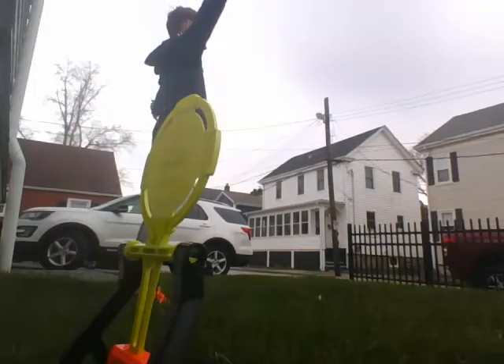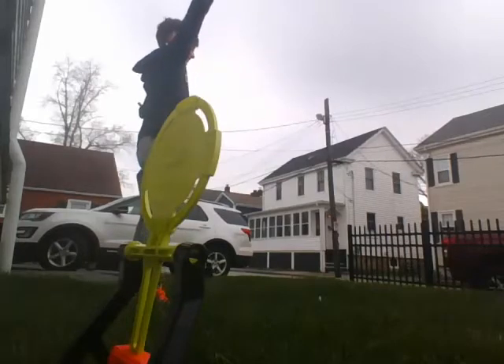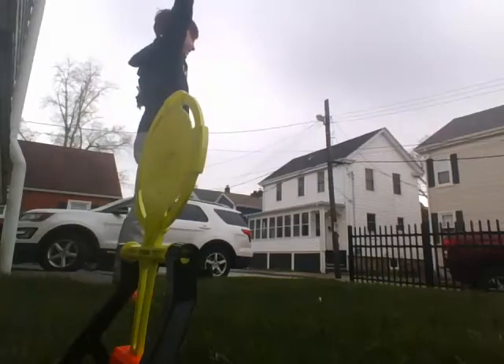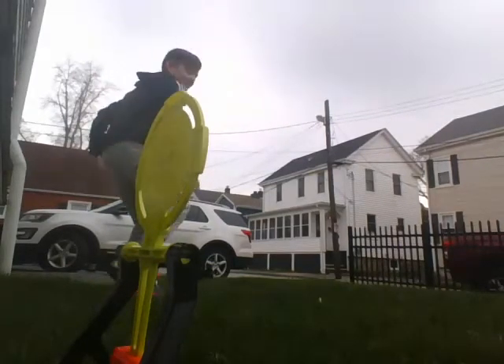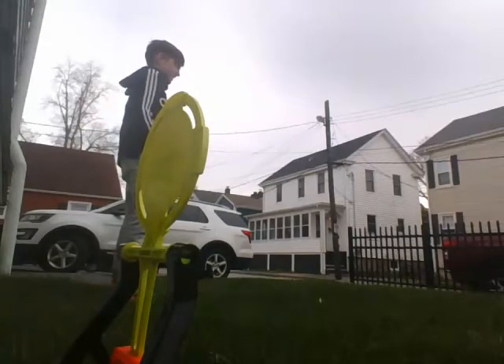And so now let's do some target shooting. Ready? Hit. It's fairly accurate. I think it's really accurate.